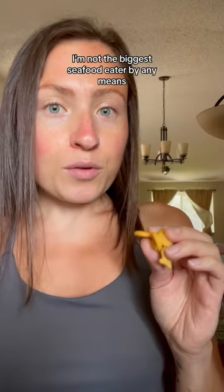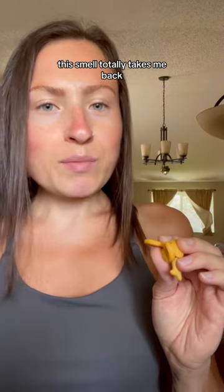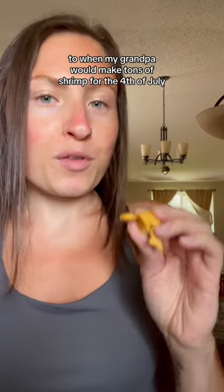Now I'm not the biggest seafood eater by any means. This smell totally takes me back to when my grandpa would make tons of shrimp for the 4th of July.